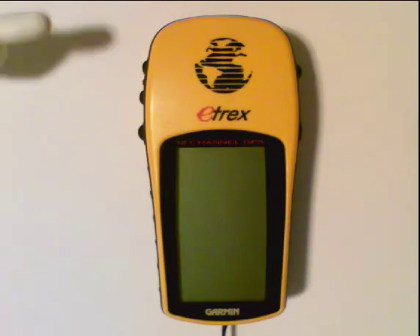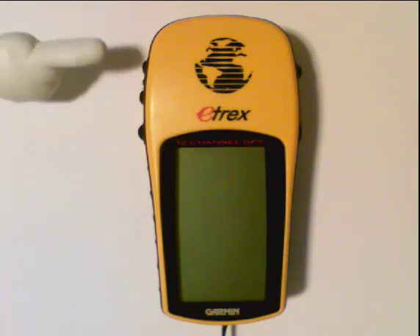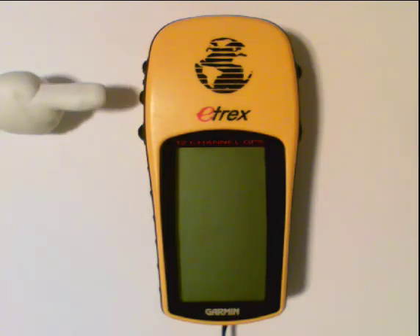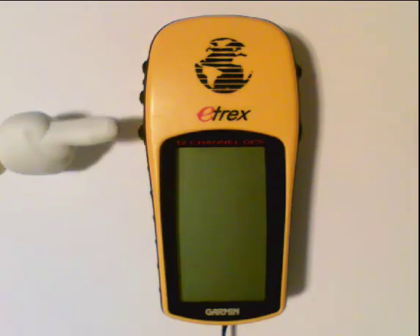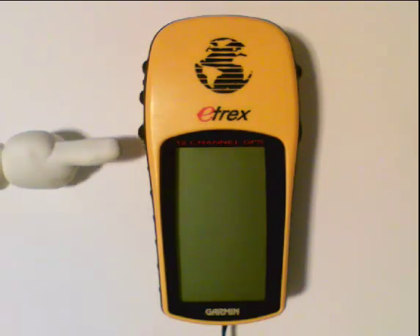On the other side of the GPS, these two buttons are your page up and down buttons. If I'm going through different menus, I can use the page up and down arrows to navigate them. When I get to the menu I'd like to select, I hit this button here, which is my enter button — just like hitting the enter key on a keyboard. This is the button you use to select an item.